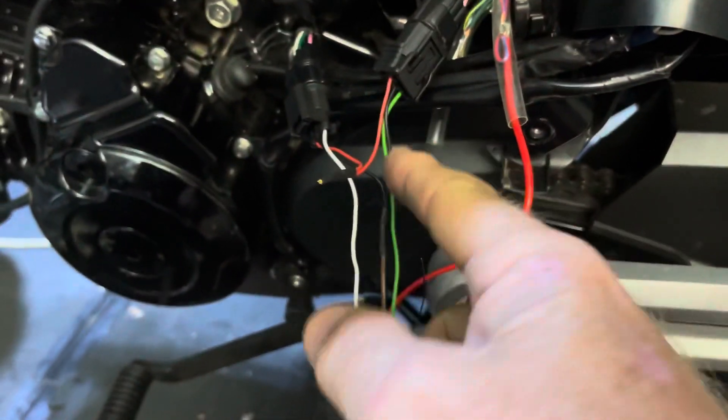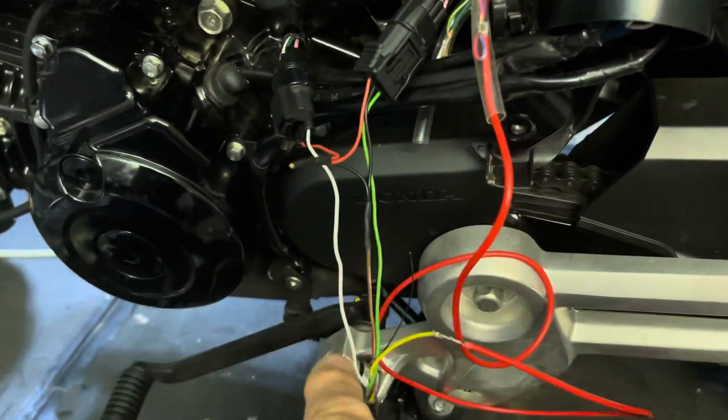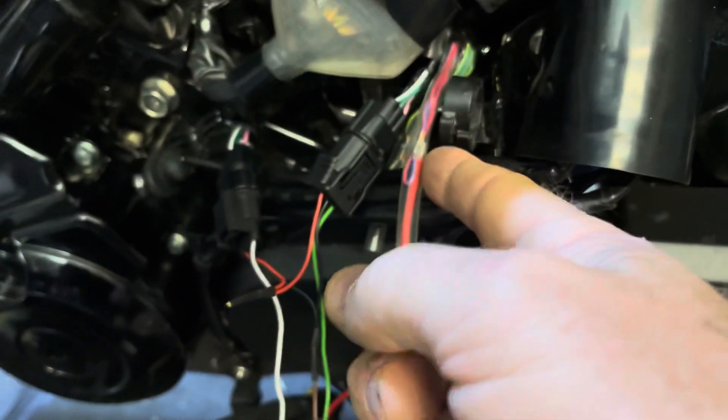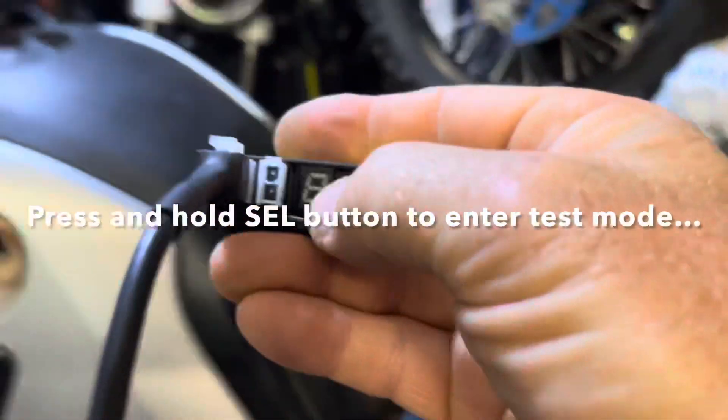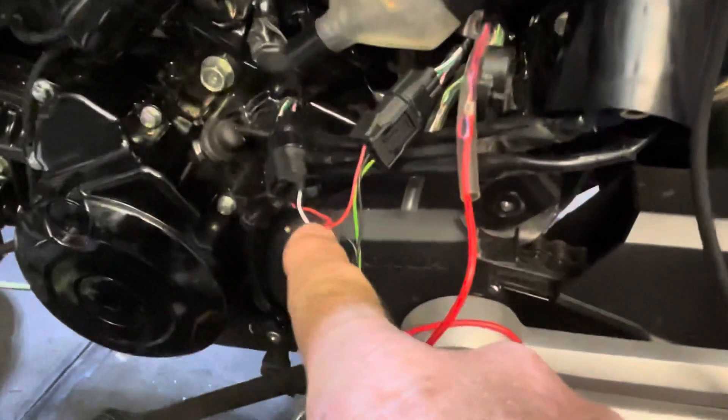The Speedo Healer needs more voltage than that, so Healtech need to redesign this to patch into another power source rather than using this lead. What I've done is split it so it still runs correctly, but I've taken this lead and run it into another power source on the bike. Now if I turn off the bike, bring up the Speedo Healer, and turn on the ignition — I've got my T for test mode, and when I spin the rear wheel I get my flashing T. So that's all working correctly.